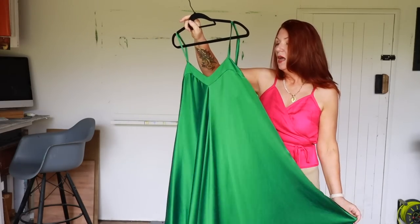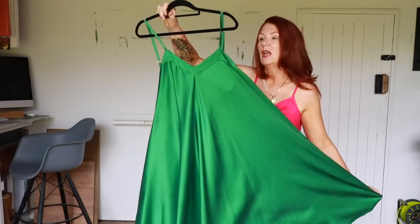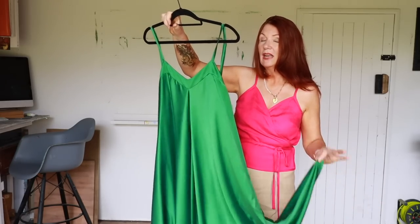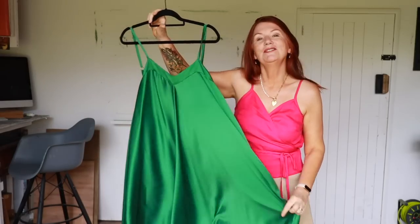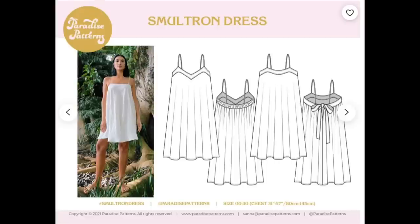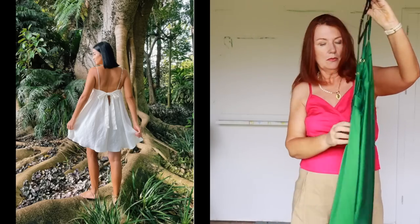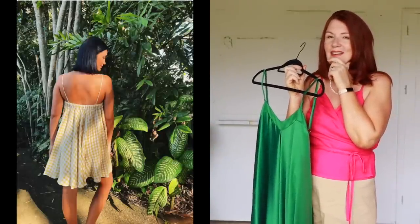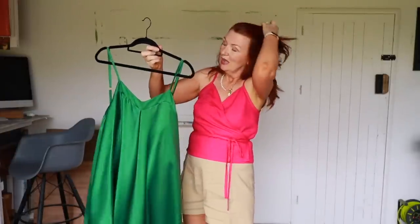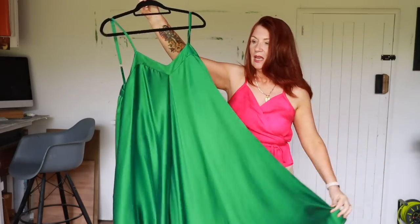The fabric behaved really nicely — the front section is interfaced and I was unsure about using fusible interfacing on it, but I did a little test and it came out really well. It also pressed pretty well, which with silk you've got to be careful about. The pattern comes with a couple of options: a straight over-facing or this V-neck, and I particularly like the V. There are also two back options — a bow, which I went for, and a gathered back.